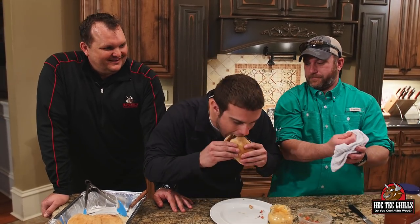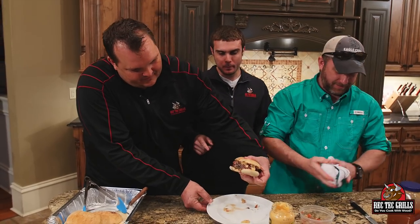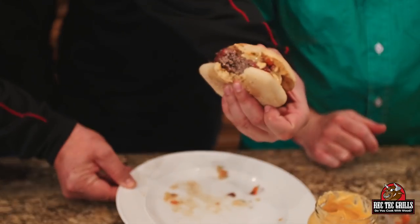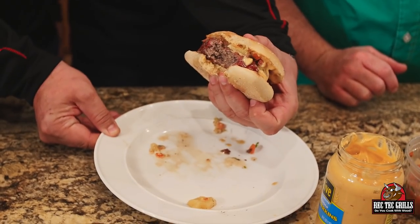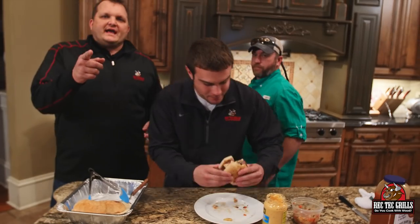Stevie and I have done a bunch of videos today and there's no way we can take another bite, so we're bringing in a professional taster — my cousin Shawn Karns. Come on in, Shawn! He's from Michigan, a Yankee here in Georgia. He takes a bite — oh my god, it's so good! Look at the juice on that plate. Thanks for watching, guys. Tune in at rectecgrills.com. Appreciate you spending the day with me cooking. See you next time!